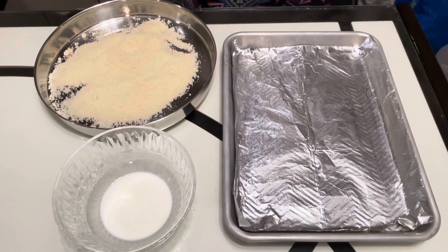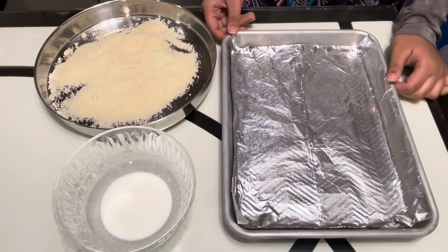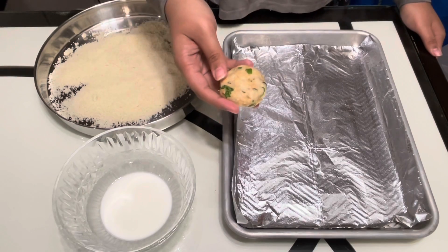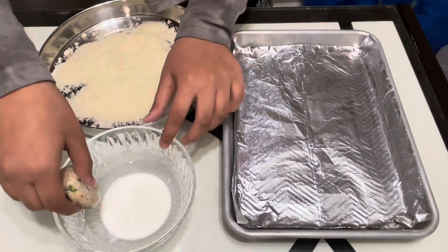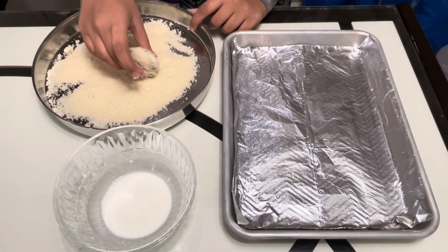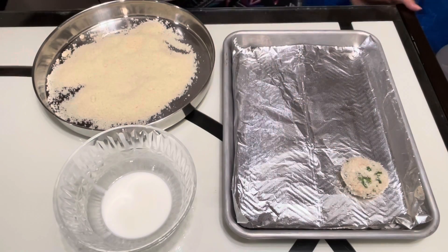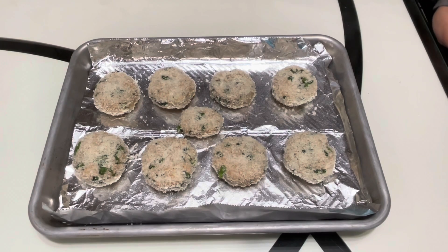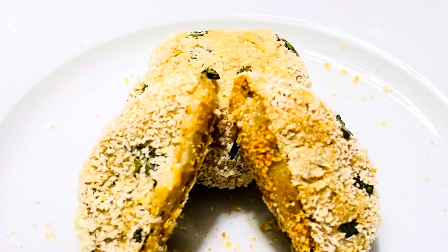Once you have taken the potato dough out of the refrigerator, you can start placing them onto the baking tray. You will need a baking tray covered with foil that you have spread some oil on. Take the shaped potato cutlets, place them in the cornstarch slurry, drain a little, then roll them in more breadcrumbs, making sure to cover the cutlet on all sides. Place on the baking tray and repeat for all cutlets. Bake each side for 10 minutes. If you are frying, fry each side until golden brown.